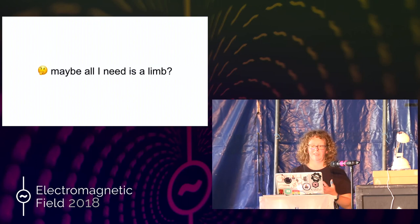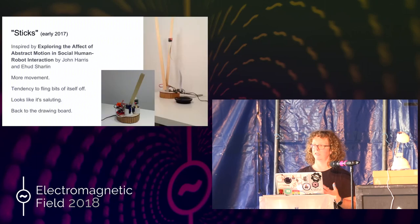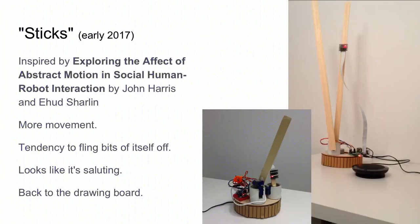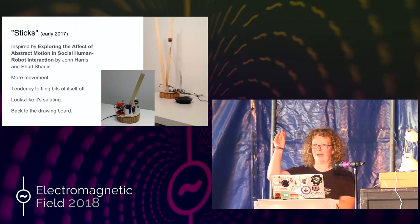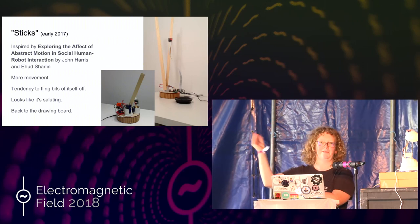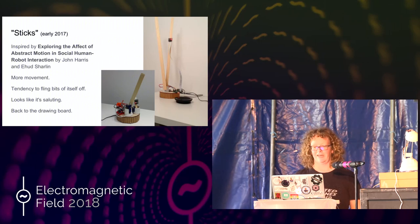At this point, I read a really interesting paper that Richard suggested to me. And it was all about just having a single limb. The paper is called 'Exploring the Affect of Abstract Motion in Social Human-Robot Interaction.' Basically, they had a stick on three servos — three ways of moving. They studied people interacting with it and had a hypothesis that you could express emotion using just one stick. I thought, this is brilliant. I kind of needed two sticks because if you've got a camera on a stick, you can't really move that around — it would make you seasick.